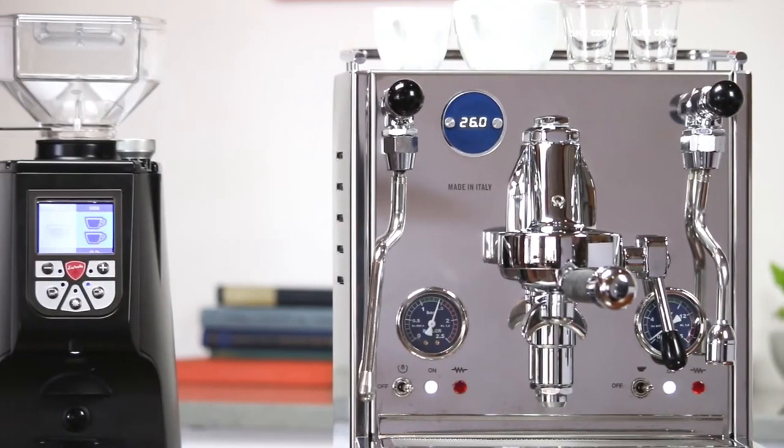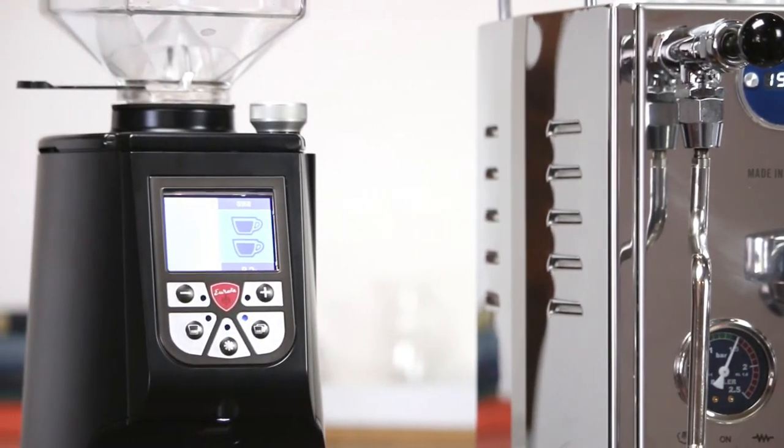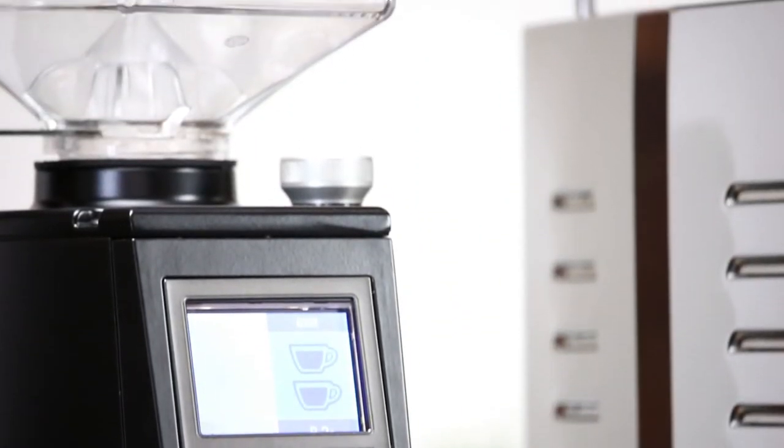If you aren't familiar with Eureka, you definitely should be. They've been manufacturing commercial espresso grinders in Italy since the 1920s. Most recently, they've been the exclusive grinder manufacturer for Nuova Simonelli, the espresso machine partner for the World Barista Championship.